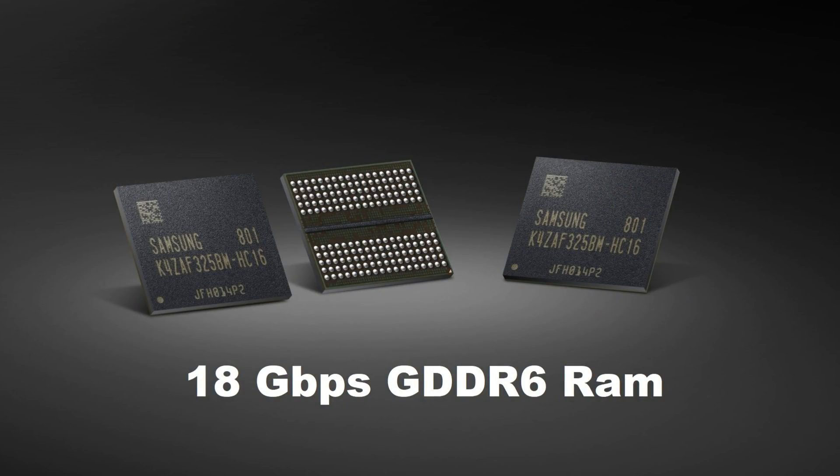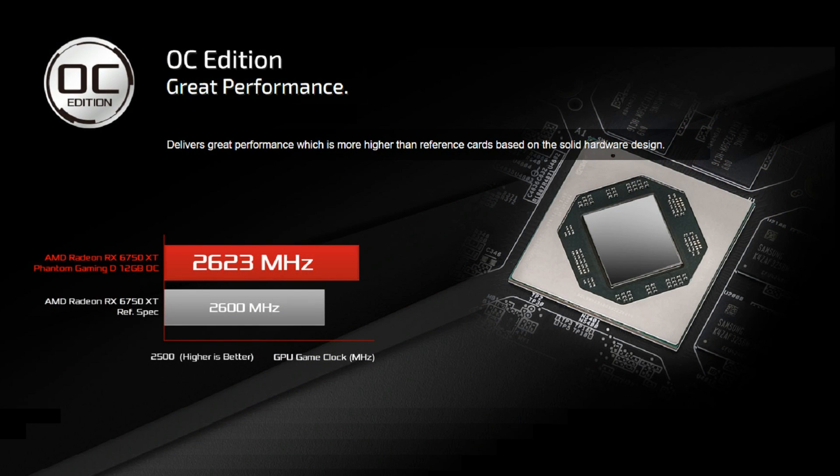It comes with 12 gigabytes of GDDR6 RAM running at the faster 18 gigabits per second speed on the 192-bit memory bus. The GPU clock speed is now set at 2150 MHz with a boost clock speed of 2623 MHz, while the game clock operates at 2554 MHz. To power this graphics card you'll need two 8-pin PCI power cables.